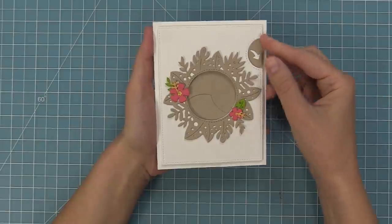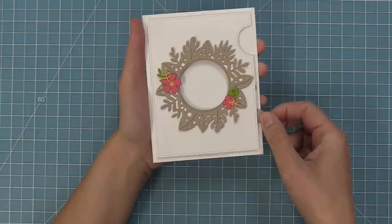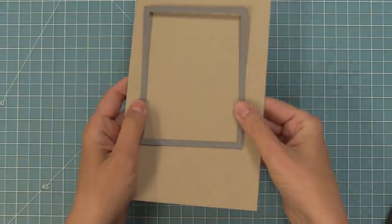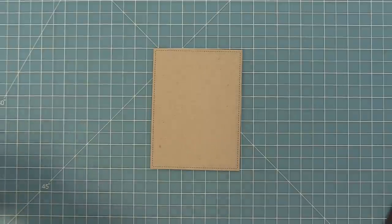Here is a look at what this looks like with an actual functioning magic iris, and you can see how beautiful it is when the iris opens up — you can have either a sentiment or a cute little scene or image inside. First we're going to create a card with this beautiful die without the magic iris, and then we're going to create one with the magic iris.